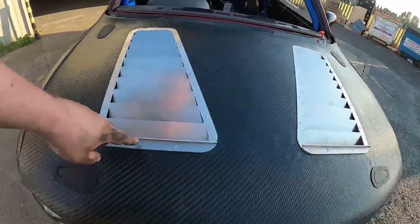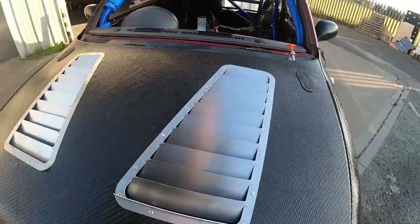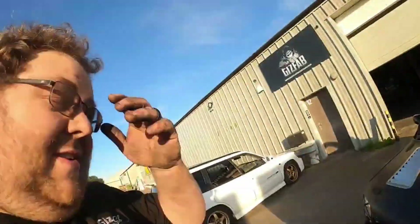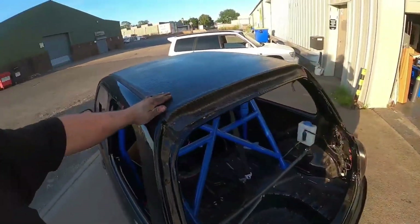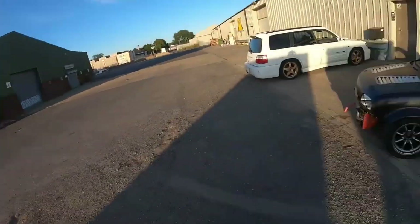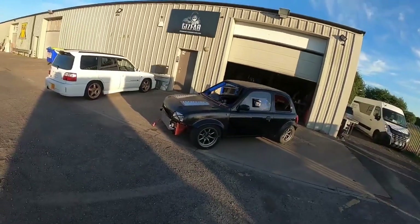We've got a little gurney flap here to disturb the airflow and help draw hot air out. I've just realised we've done this whole video and I've not actually mentioned the carbon fibre roof — so yes, we've got a carbon fibre roof as well. It's carbon — we haven't just skinned over the steel and kept the steel; what's the point in that, just adding weight? If you stand back, the carbon looks really good.